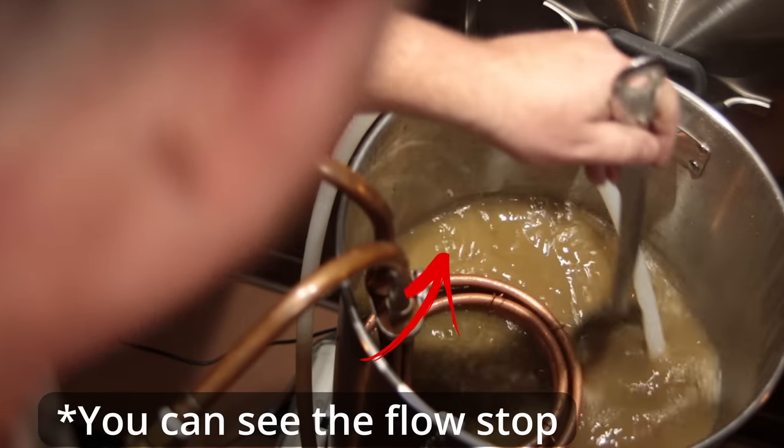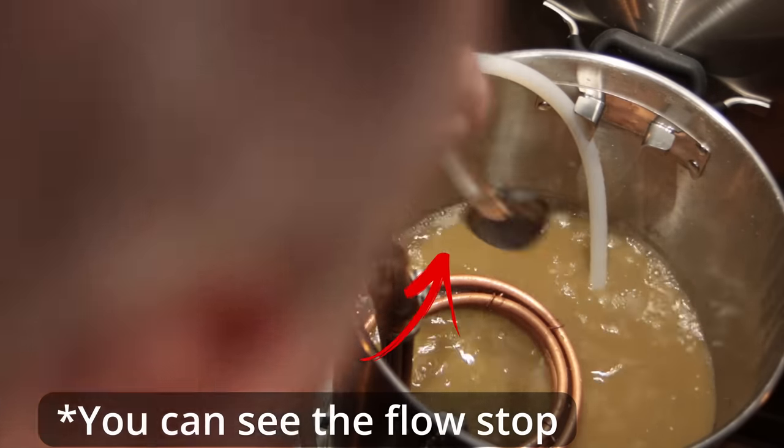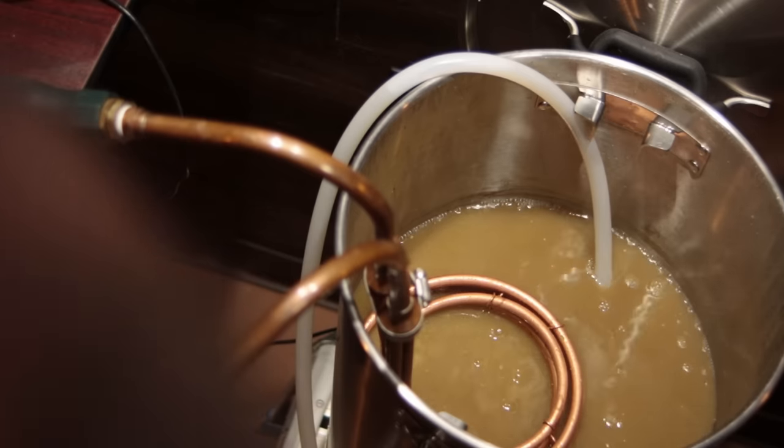The flow stopped and I couldn't get any flow out of the ports. What I wound up doing — as unsanitary as it may be — was opening the knockout port, leaving the whirlpool port open, and basically blowing through the hose to dislodge whatever was causing the blockage, after which everything started to flow again. I sprayed it with some Star San after, but you got to do what you got to do.